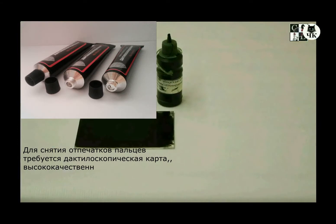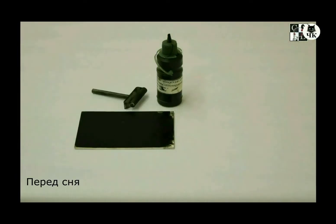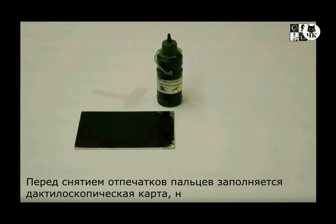Fingerprinting requires fingerprint forms, top quality black ink, a roller, and two smooth metal or glass surfaces for rolling out the ink.